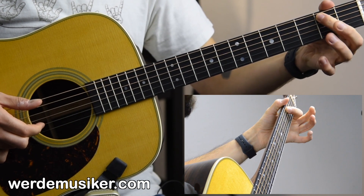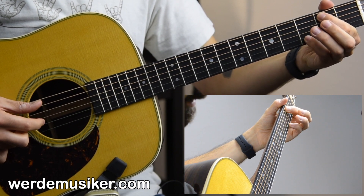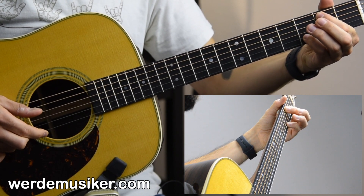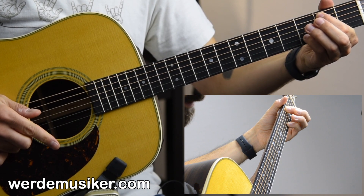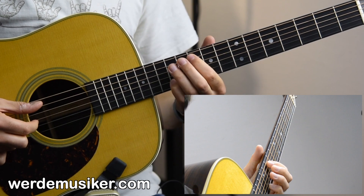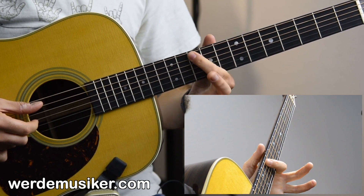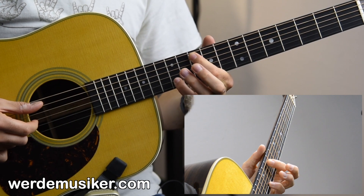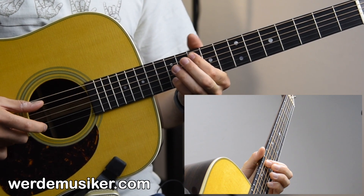Then second fret and third fret on the A and B string with index and pinky. Do the same: thumb and index pick, then the index strum. Then move up to the tenth and twelfth fret on the A and B string, still with your index and pinky. Then comes the long pattern.